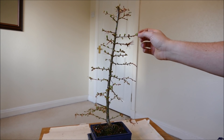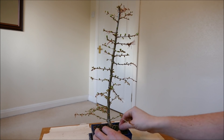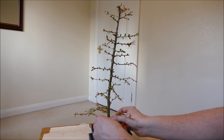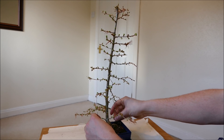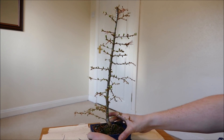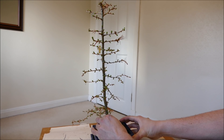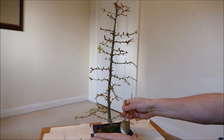I'll do the root pruning first because moving around during that process will probably disturb any wiring. First I've got some securing wires to take out — these are the ones I put in to keep it secure in the pot when it was first planted. They should be easy enough to remove, though there might be a bit of resistance if roots have grown around them. The tree has been in about a couple of years since the last root pruning, so it's probably going to be quite congested. There's also a lip on this bonsai pot which is making it more difficult to get out.